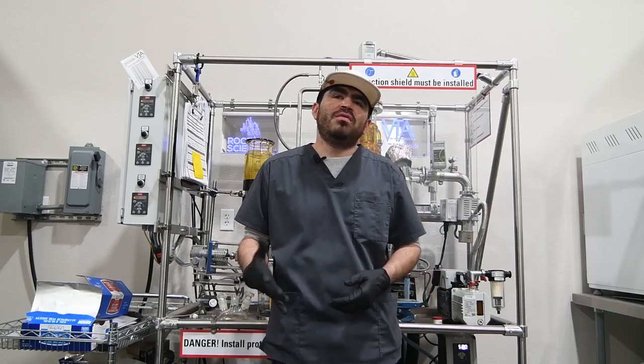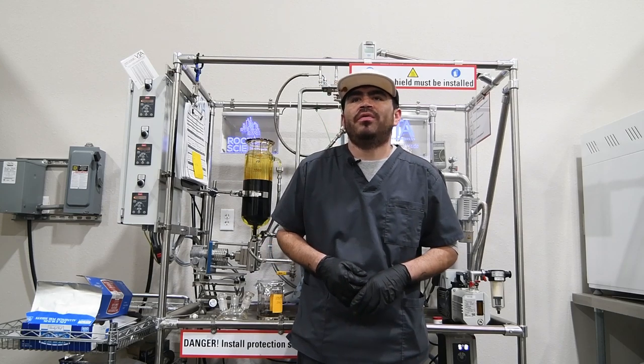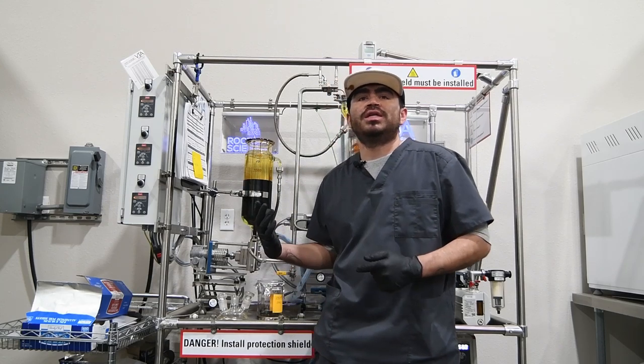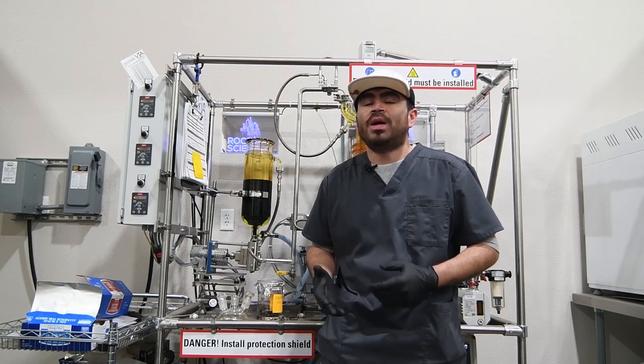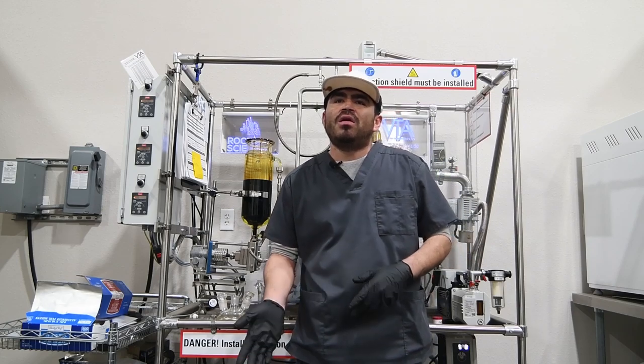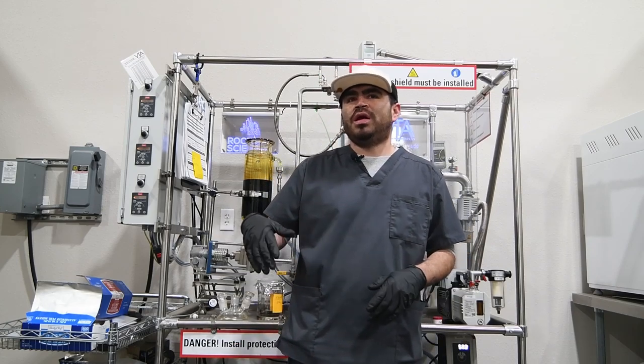After we get done with getting our first cup of oil, we have a couple of processes we can take it through. One of those is our distillation unit — this is our VTA, a wiped film molecular distillation unit. Basically it's separating all the CBD from all the other constituents that we don't really want in our product.